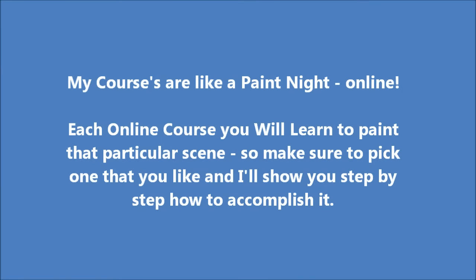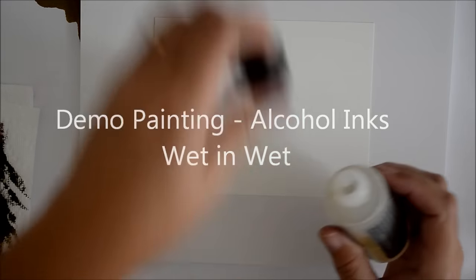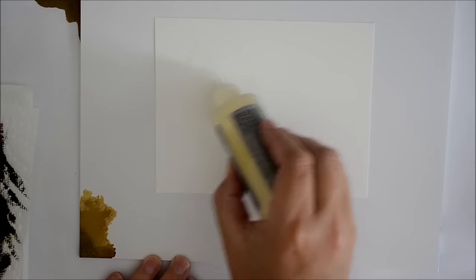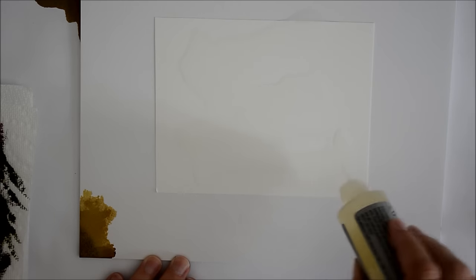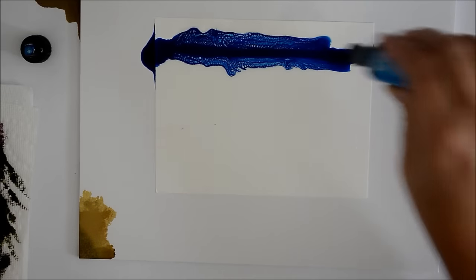Hi everyone, Kelly here from Kelly Chassis Fine Art. I'd like to show you a demo painting I've done and a little bit about a wet-on-wet technique that I use. I've got a blending solution bottle here and you can see I'm really dumping a lot on here — this paper is quite wet, and that really is the key to getting a wet-on-wet background without it drying on you.